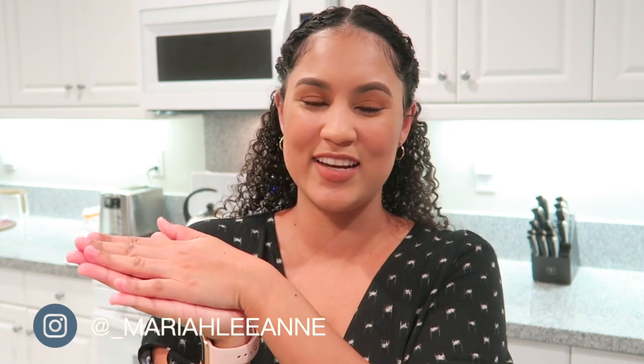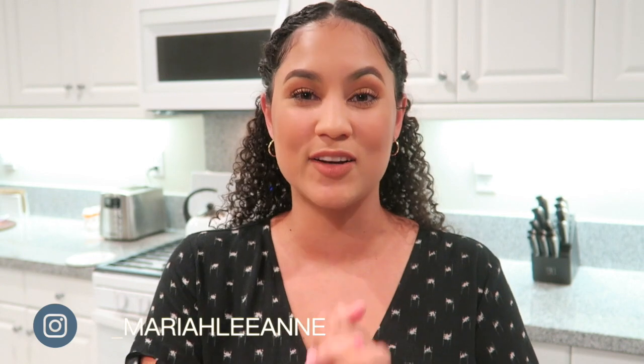Hi everyone, welcome back to my channel! For today's video I'm going to be doing my first ever cook-with-me video. If you follow my Instagram you'd probably know by now that I love cooking — I've been getting really into it the past year or two. You can see on my Instagram stories, especially now during quarantine, that I cook almost every single night.